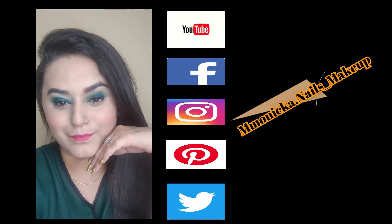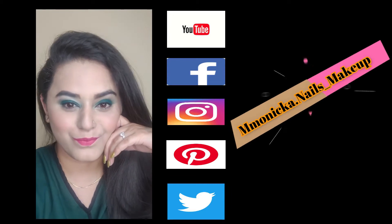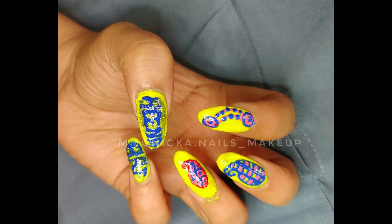Hello guys, welcome back to my channel. If you are new to this channel, please subscribe and like this video. Comment on this video and let me know how you like it. In this video, we will talk about nail art.